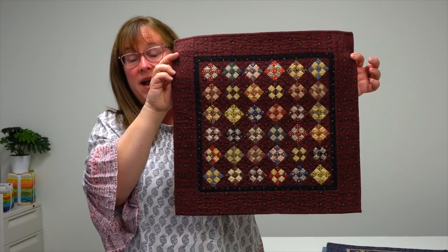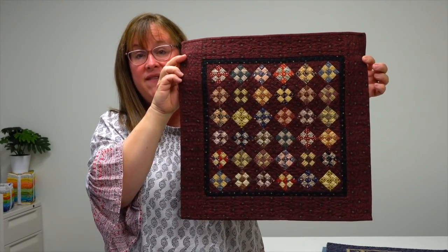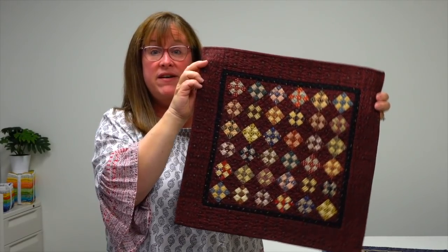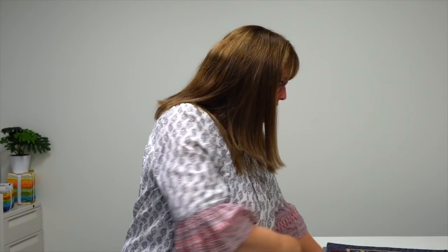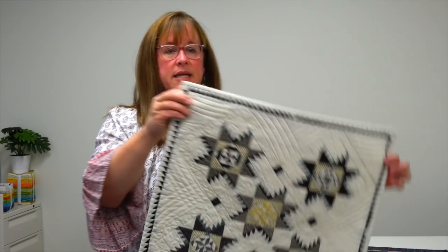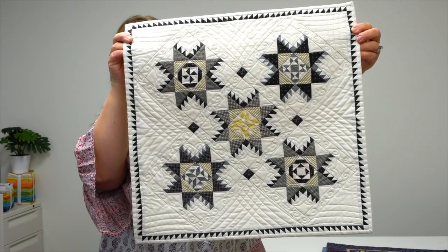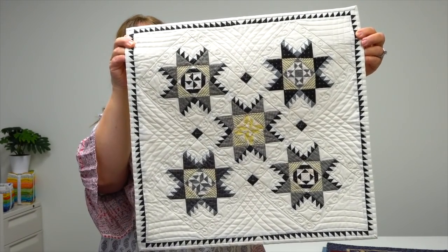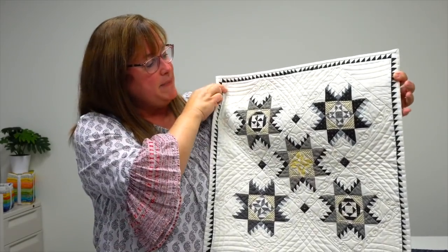This one is called Waste Not Want Not, and that speaks to those scraps you've been saving — your favorites that maybe you don't have enough of to make a full-size quilt. Use those scraps in your minis. How about this stunning feathered stars? Lisa's quilting always complements the fabulous patchwork.